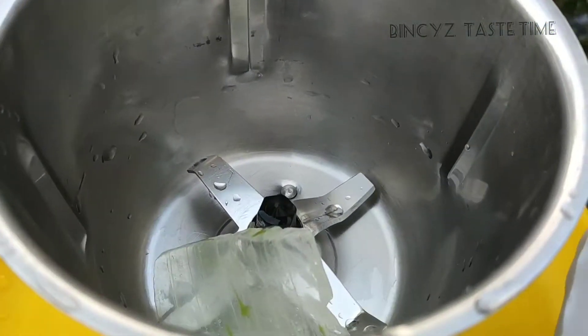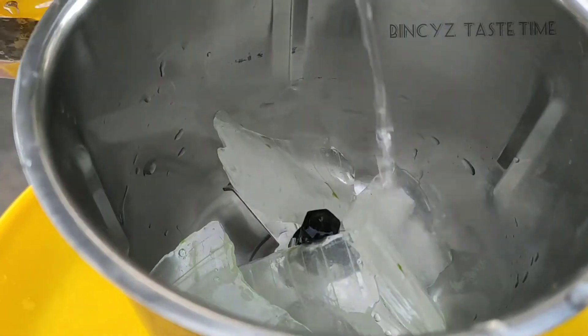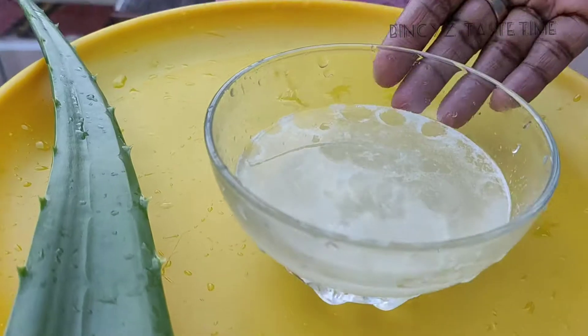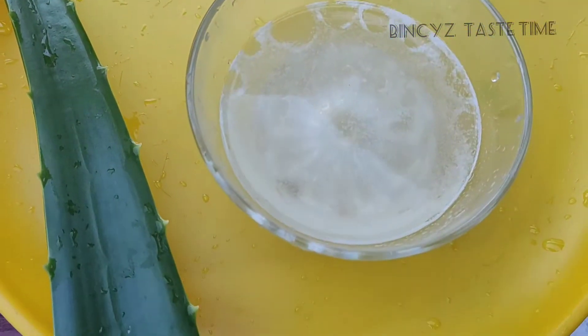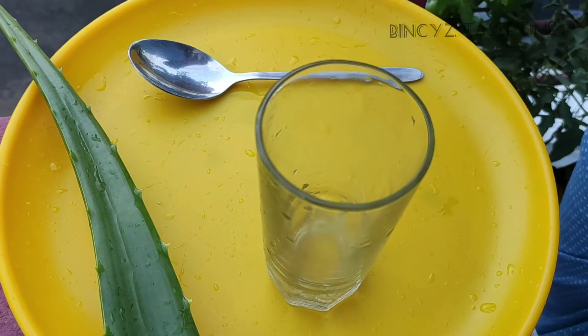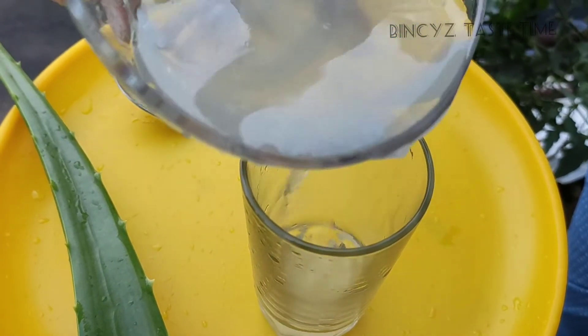I will finish this video. I will mix it in a little bit. I will mix the juice with it. Let's mix it with a glass, mix the juice and mix the juice in the water.